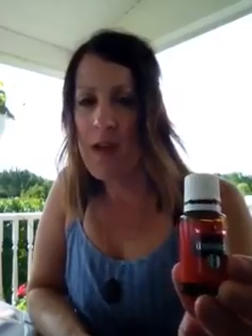Lemongrass — I got this for urinary support for my daughter. I have a roller mixed with lemongrass and Purification that I rub on her abdomen when she needs it. Purification is another one, a replacement from my starter kit. We use this regularly for freshening air, dropping on a cotton ball in stinky shoes. It also goes with my lemongrass roller for urinary support.